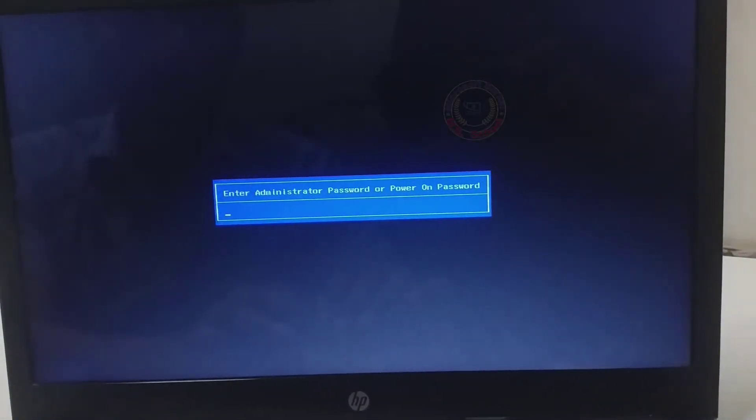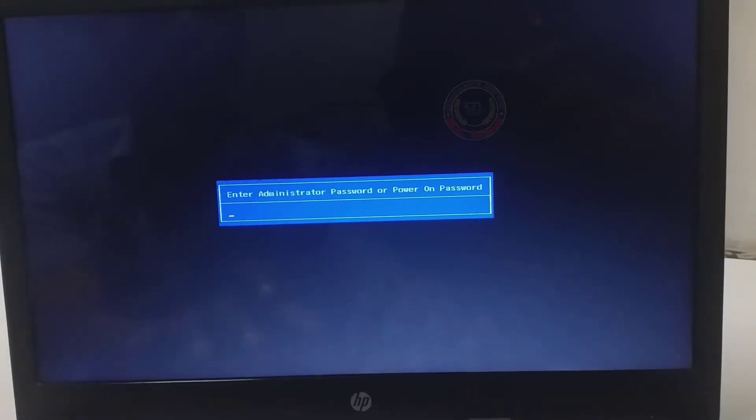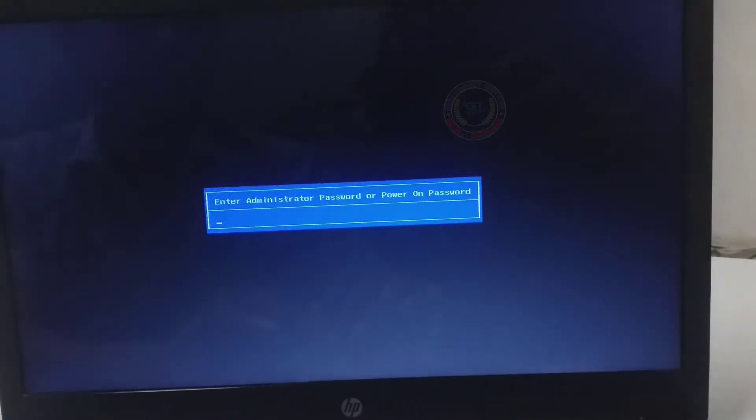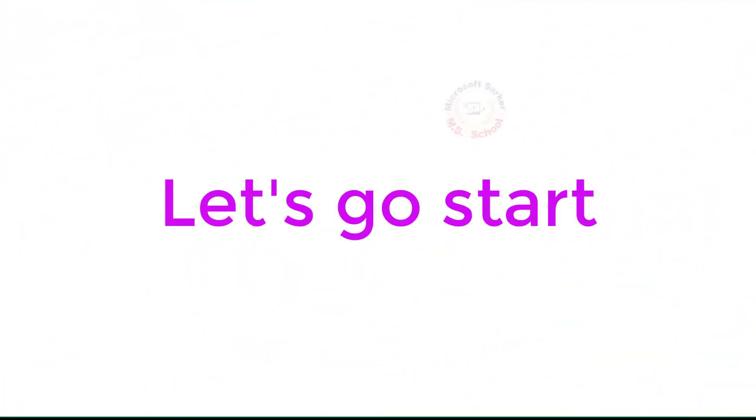Hello friends, welcome to my YouTube channel and Facebook page. Today I will reset the forgotten HP Laptop BIOS administrator password or power on password. Let's get started.